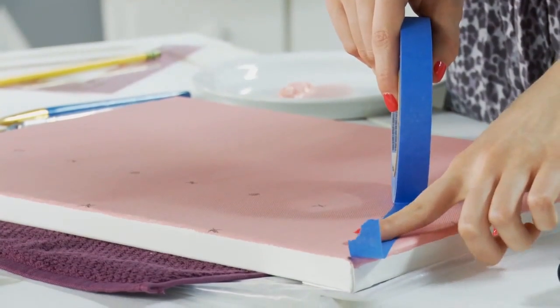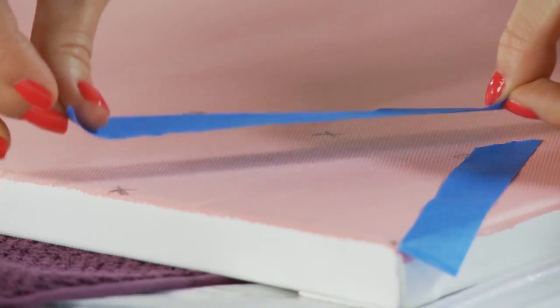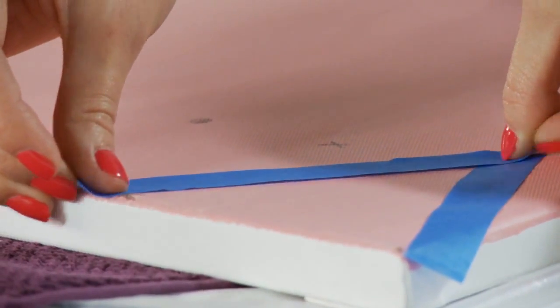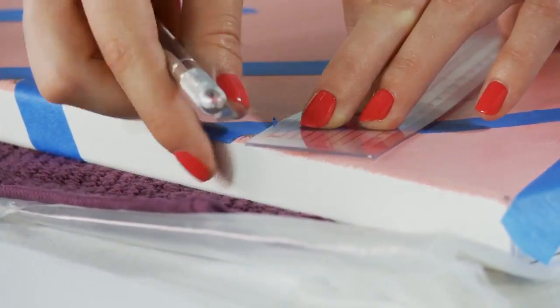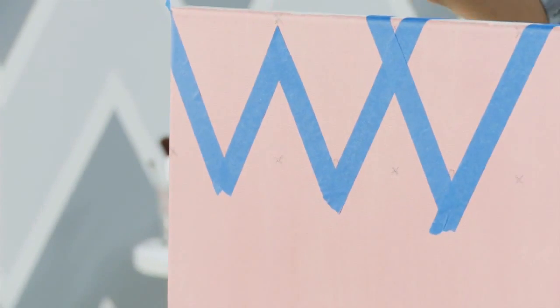I'm smoothing out the tape so paint will not get underneath when we move on to that next step. To make the perfect V, I'm going to use my X-Acto knife to cut off the extra tape. It's the perfect V.